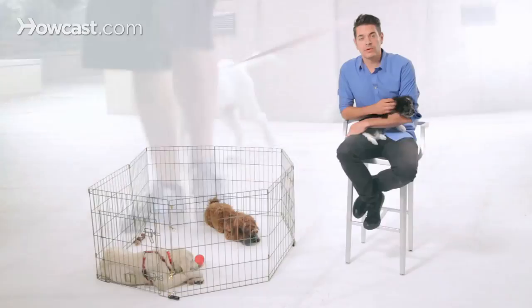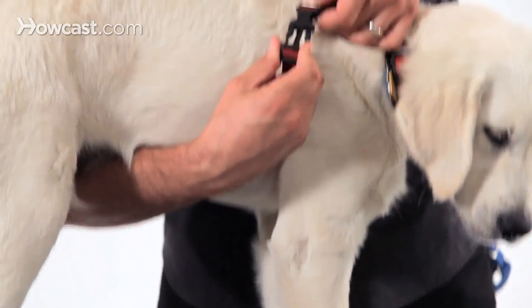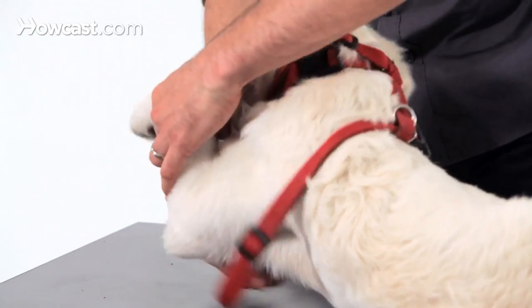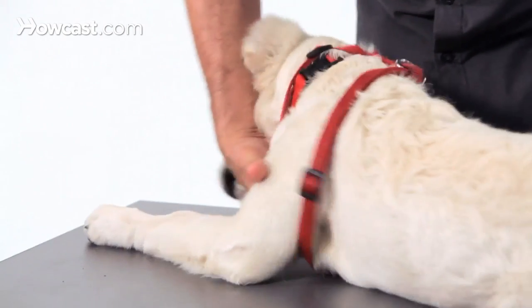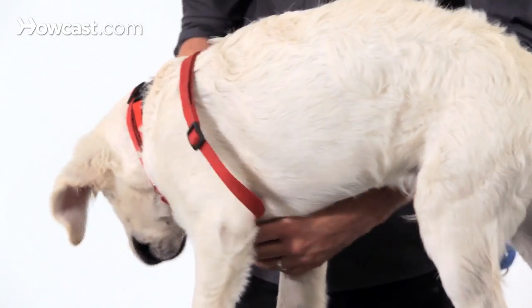Now, some dogs are really small and they have really delicate throats and tracheas, so you may want to do a harness. There are a lot of harness choices. Most harnesses clip on the back. There are step-through harnesses where the dog's front paws step through, and then there are chest harnesses where it clips on the back. Either one of those would be fine to start, as far as just keeping the dog safe and keeping them on a leash.